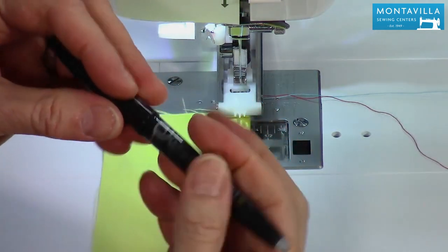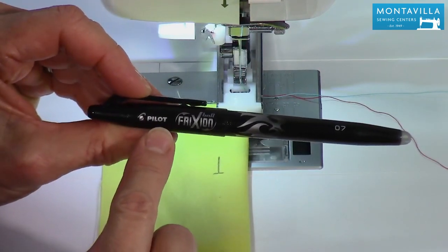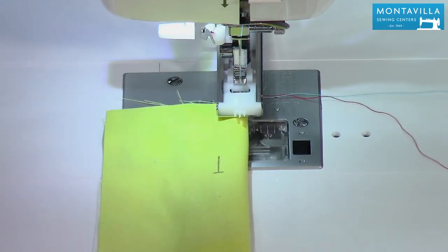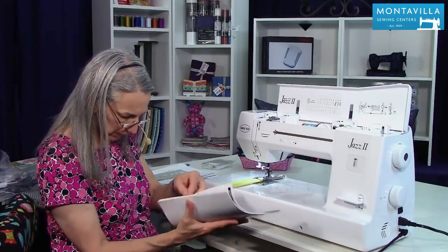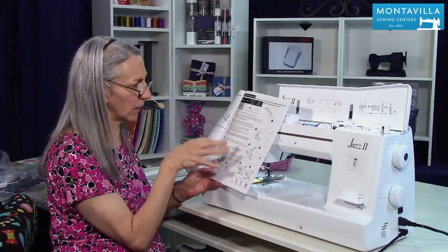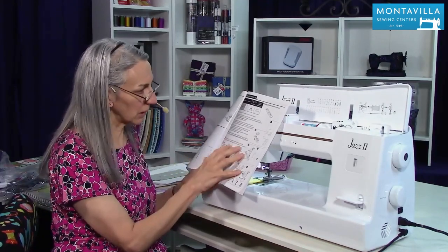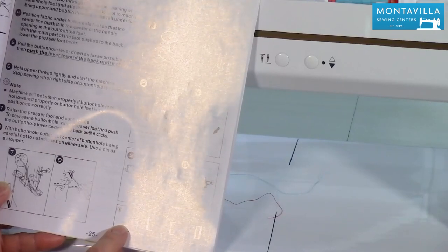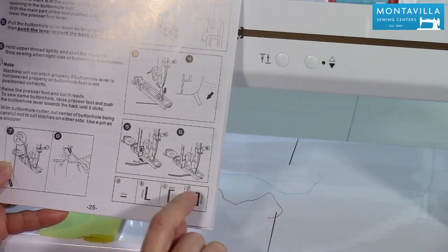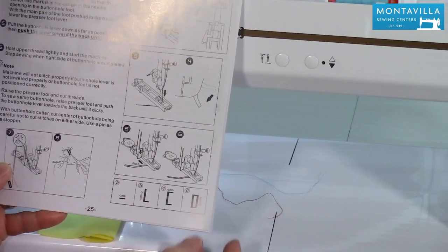I'm using this wonderful pen — this is called the friction pen. This is erasable with friction or with heat, like from your iron, so it's great to use on light-colored fabrics. It will be helpful for you to look in your book on page 25 — you can see that in the table of contents. I'm going to show you how to make a buttonhole, but look there because you've got pictures. This shows you where the buttonhole starts, which is with a bar tack. Then it stitches in reverse in a zigzag, does a bar tack at the back, and then stitches forward in a little zigzag. So that's the four steps of the buttonhole.